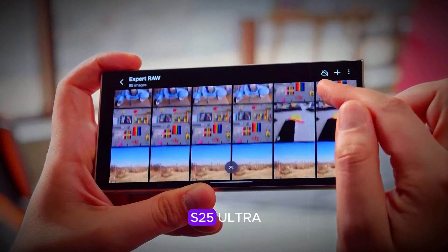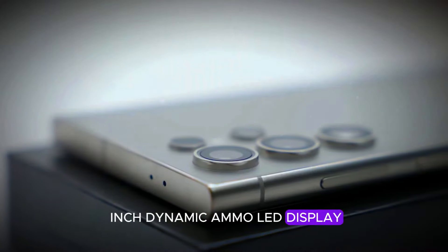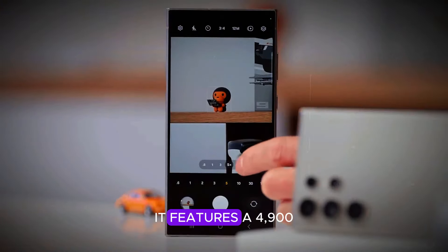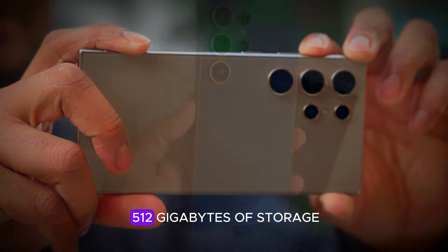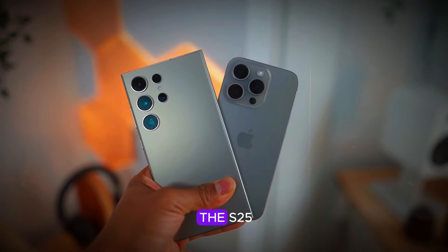For the Samsung Galaxy S25 Plus, expect a larger 6.7-inch dynamic AMOLED display, also with a 120Hz refresh rate and HDR10 Plus support. It features a 4,900 mAh battery with 45W fast charging and offers up to 512GB of storage. The triple rear camera setup mirrors that of the S25.